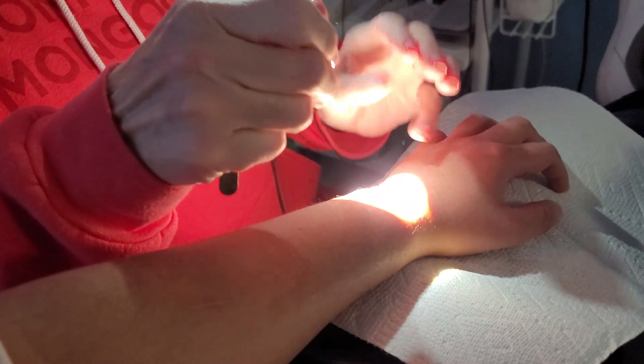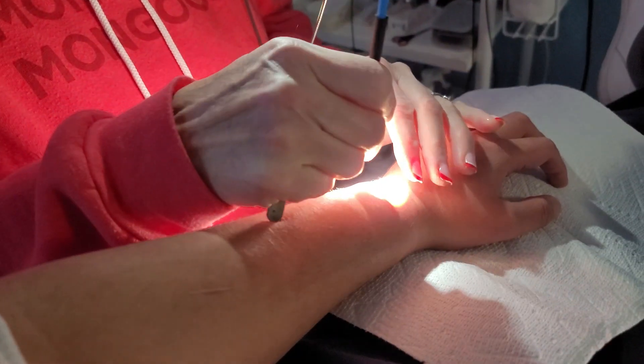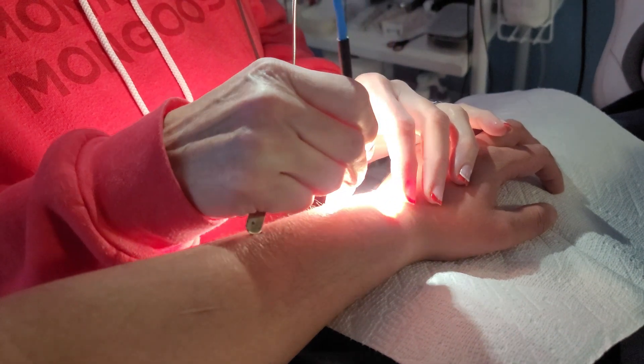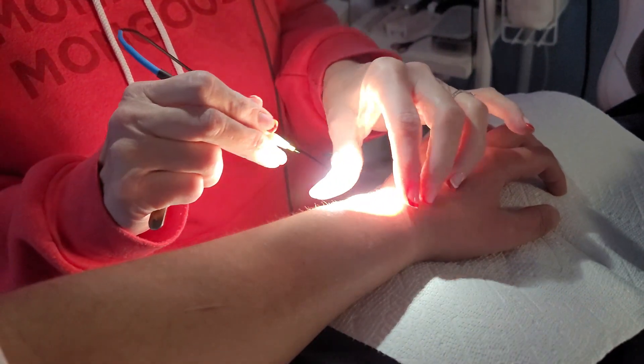I did try that numbing cream and took your advice putting some saran wrap on. We'll see if it actually does anything. She just needs to figure out which way the hair is growing.